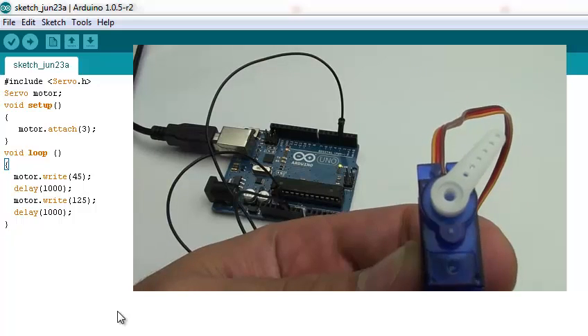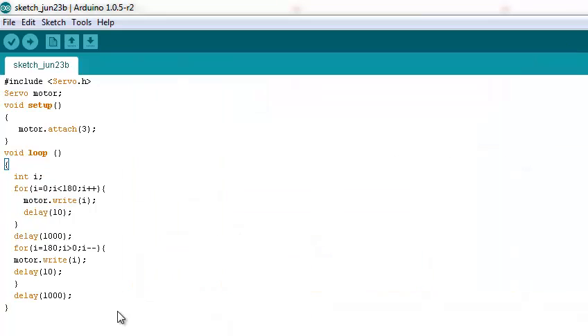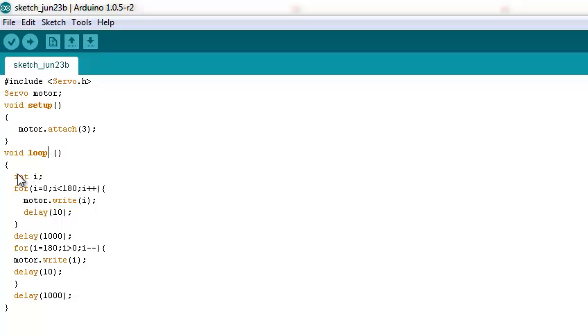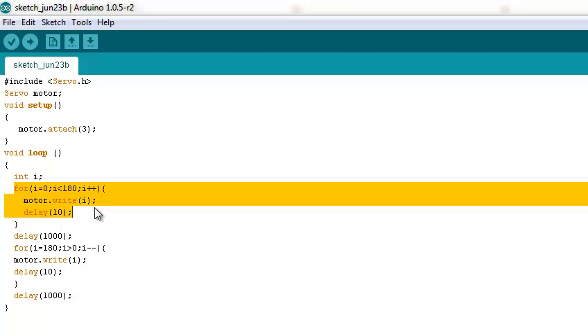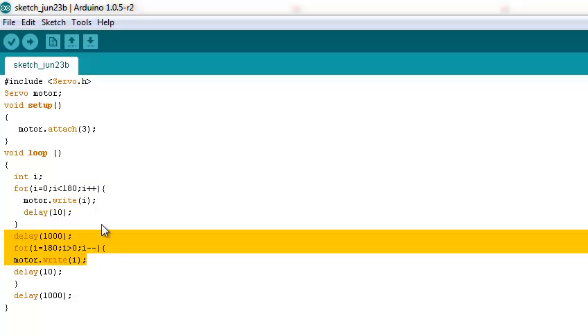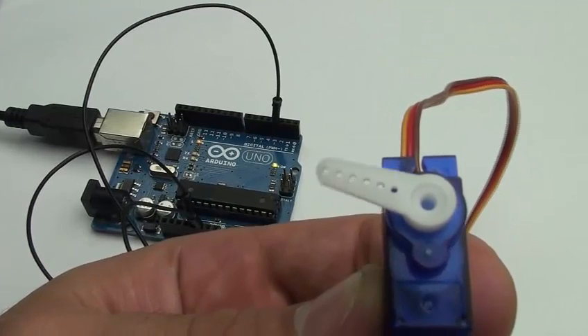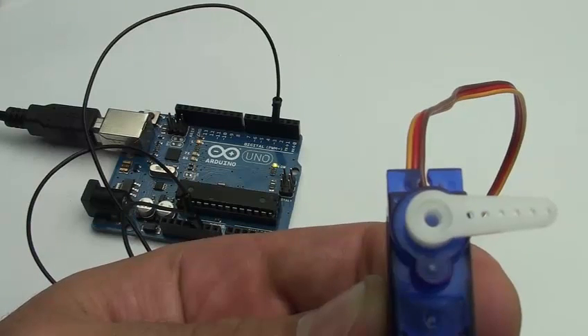We have done a second sketch where the first lines will be the same as the first sketch. In the loop we have a variable Y, which will be used in a function to give the servo stepwise movement. The next function will make the same movement in the opposite direction. As you can see, here is the new simulation.